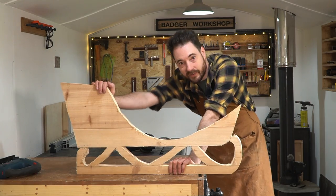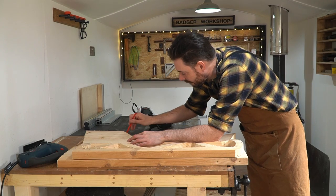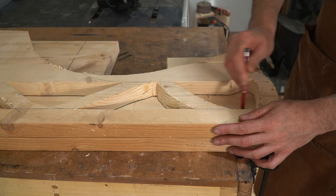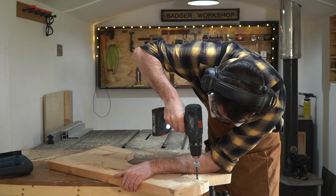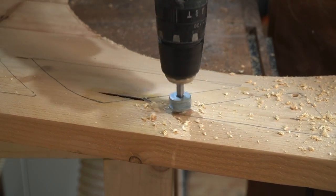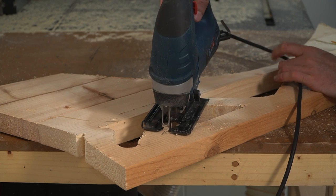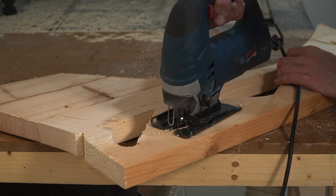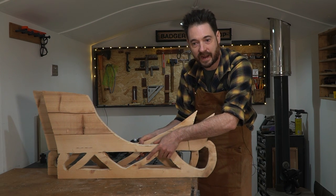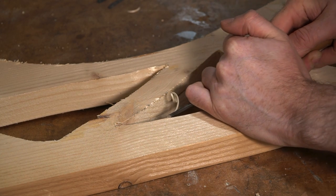So I've got one side cut out and I think it kind of looks like a sleigh. Now I'm going to use this as a template and draw around it on the other side, then I can do the same thing again using the jigsaw to cut it out, drilling some holes and cutting out these delicate bits. Now I've got the two sides cut out but the shape is pretty flat, so I want to add a bit more dimension to it by using a gouge and a rasp just to shape these curves a little.